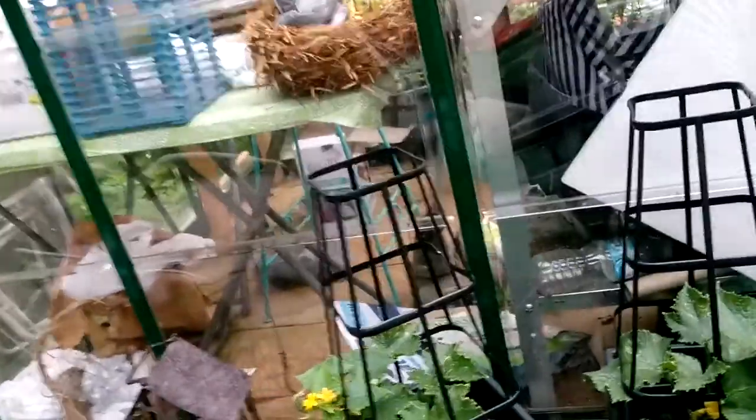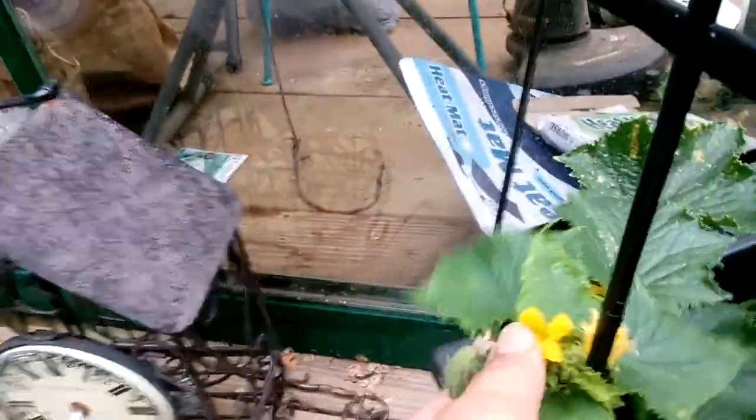There is one growing right there — see that? There's the first little pickle right there. Can you see? And all these flowers are supposedly... there's some dead ones on the bottom. Look how good-sized that one is. Got cucumbers coming.